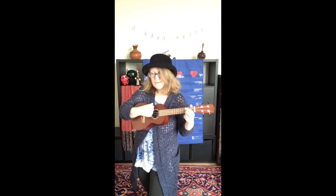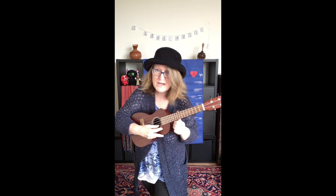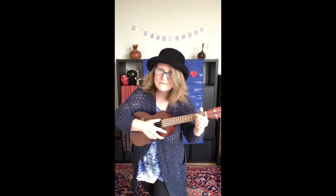Or sometimes, in the old days, they used to tune it by singing this song: My Dog Has Fleas. That's the song, My Dog Has Fleas.